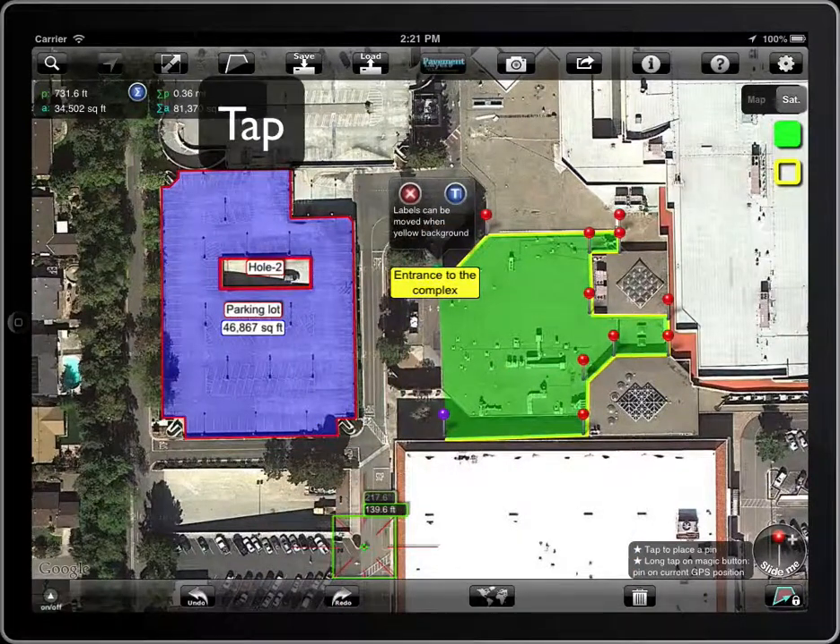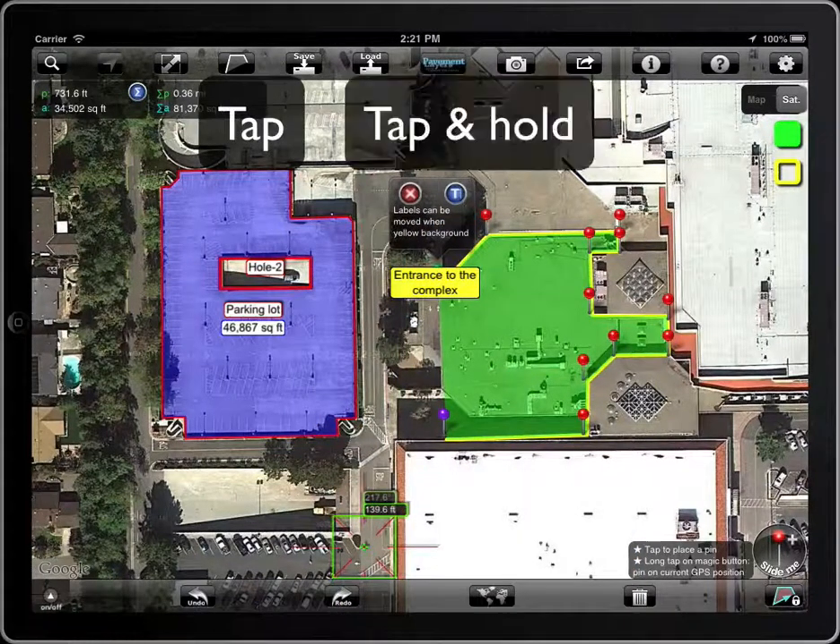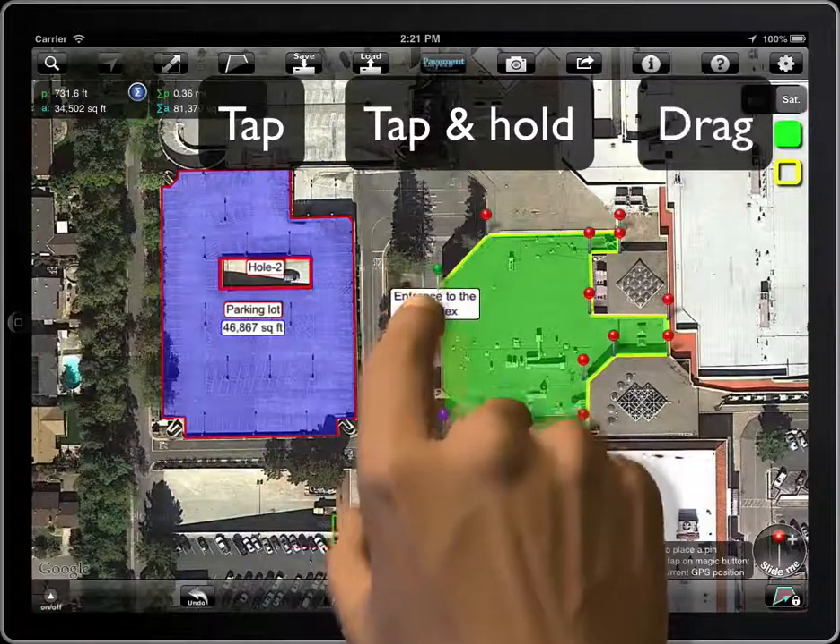To move a label, tap on it — the background color will turn yellow — then tap and hold, and then drag it to the desired position.